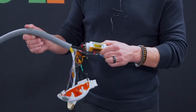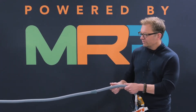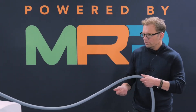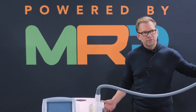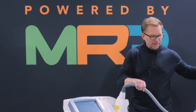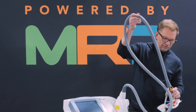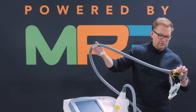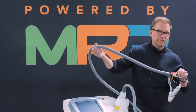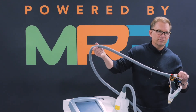What causes that is that instead of pulling the machine to you, clinicians will often pull the umbilical. What that does is stretch it out and pull these water lines out, which can cause the handpiece to air through the water flow, or even worse, leak and cause damage to your handpiece or system.